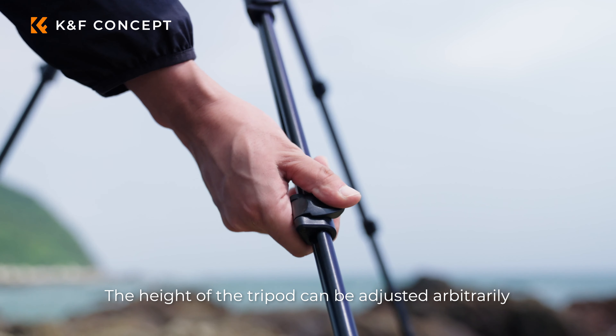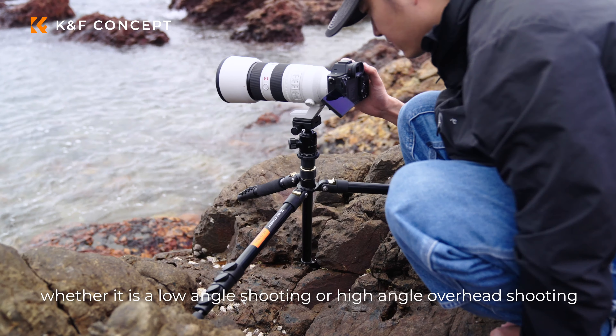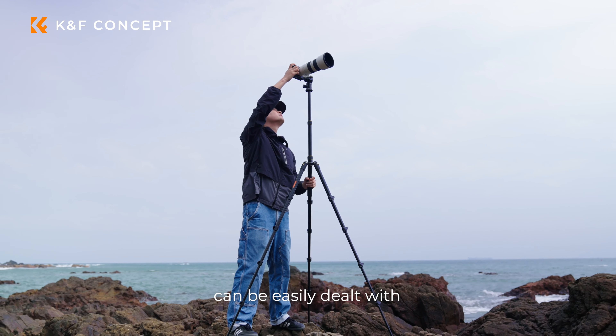The height of the tripod can be adjusted arbitrarily, up to 1.8 meters. Whether it is a low-angle shooting or high-angle overhead shooting, it can be easily dealt with.